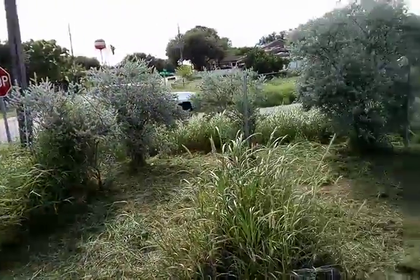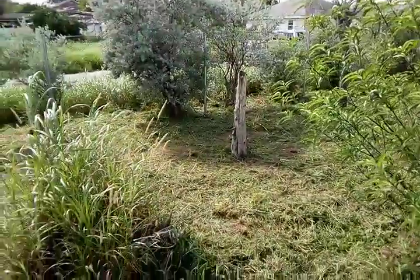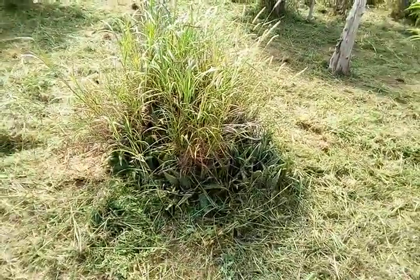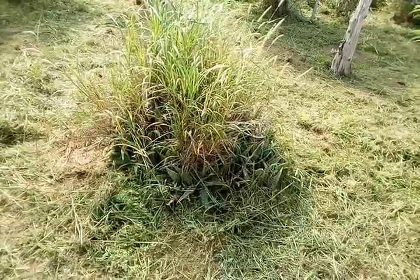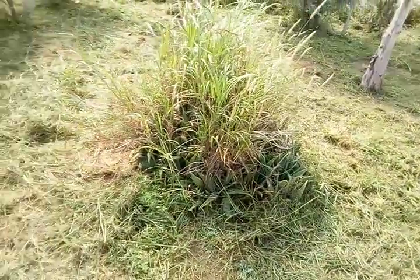There are neighbors — or people just passing by, who knows where they live — that come by with a lot of music. Anyway, here's an aloe vera plant, so I'll have to weed this out by hand so as not to kill the aloe vera plant.